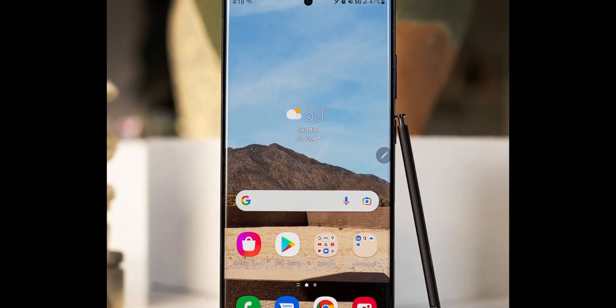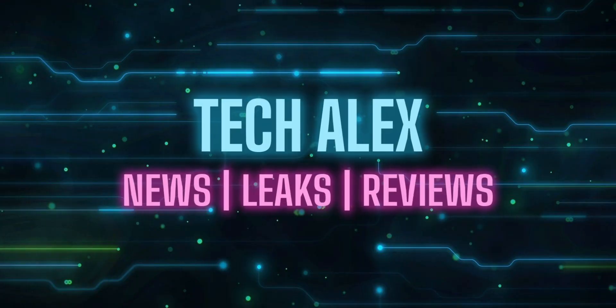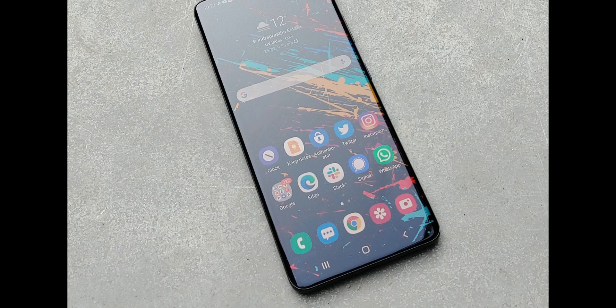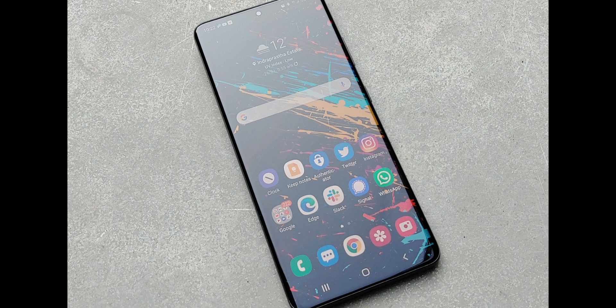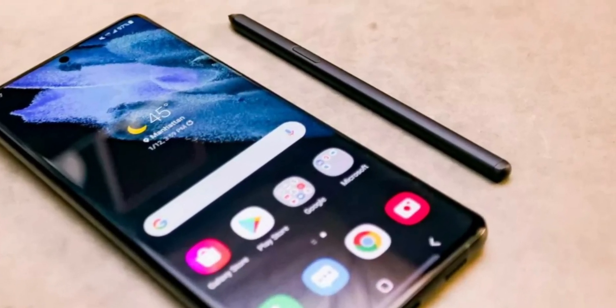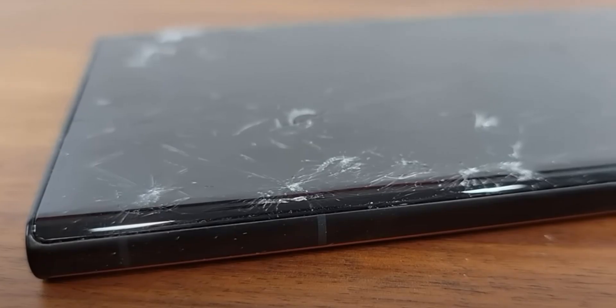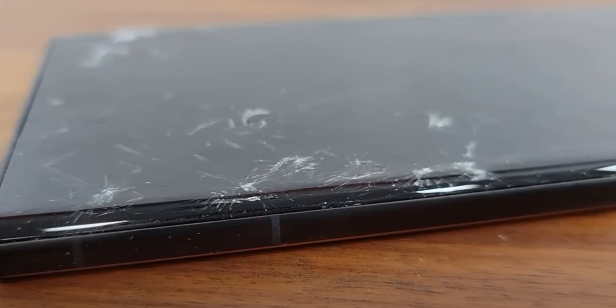Good news for potential Galaxy S23 owners who don't like Samsung's use of curved displays and its designs. Many users, including myself, prefer flat displays, especially when using a stylus such as the S Pen that comes with the S22 Ultra and will be included with the S23 Ultra. Additionally, a curved display gets damaged easily compared to a flat screen.